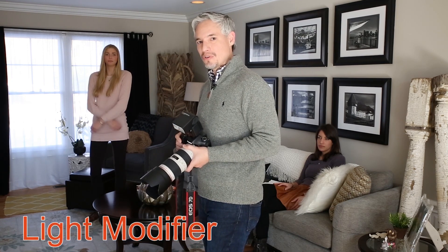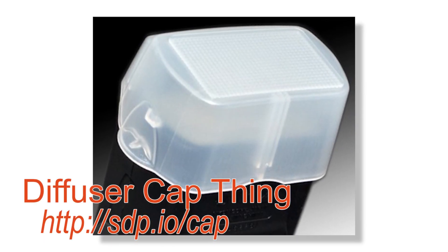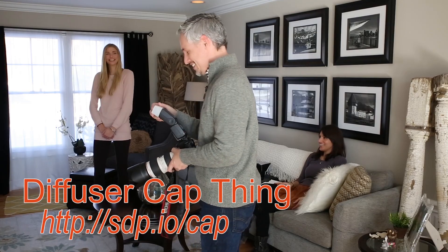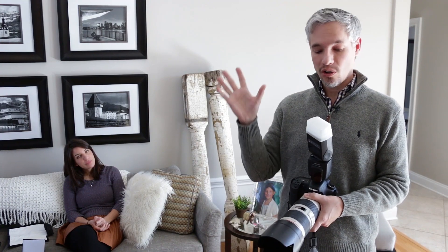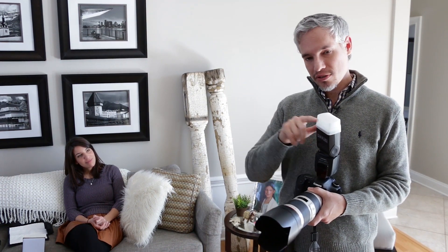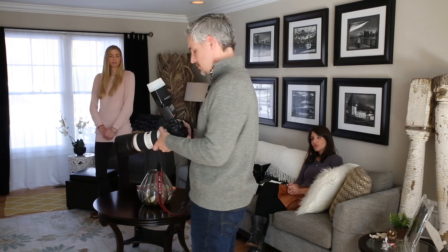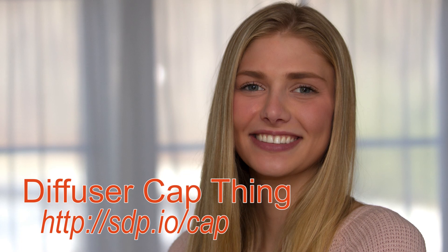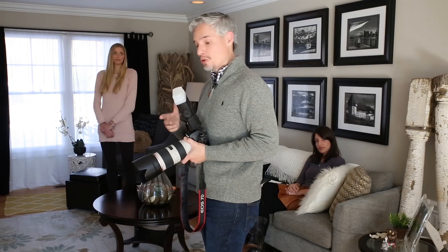I'm going to add a real simple light modifier first — I think we're calling this the diffuser cap. Once I get this cap on, what it's going to do is bounce the light all over the room like a diffuser, but it's specially designed to bounce some of the light straight forward, which will give Chelsea a nice catchlight in her eye. You can see this flash modifier completely changed the lighting — the catchlight is still there but very different, and the shadow under her chin is much more pleasing now.